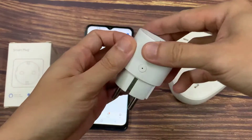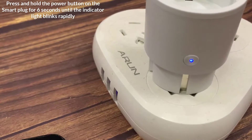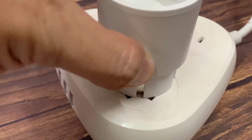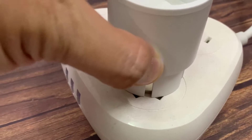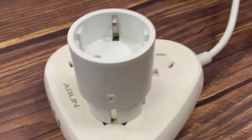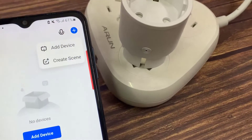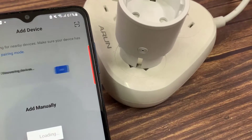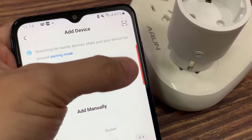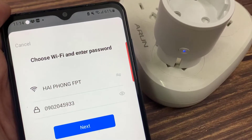Now we are going to plug it in. Tap the plus icon button on the top right corner of Smart Life, choose your device type and enter Add Device. Follow the in-app instructions to connect the Smart Plug to your Wi-Fi network.